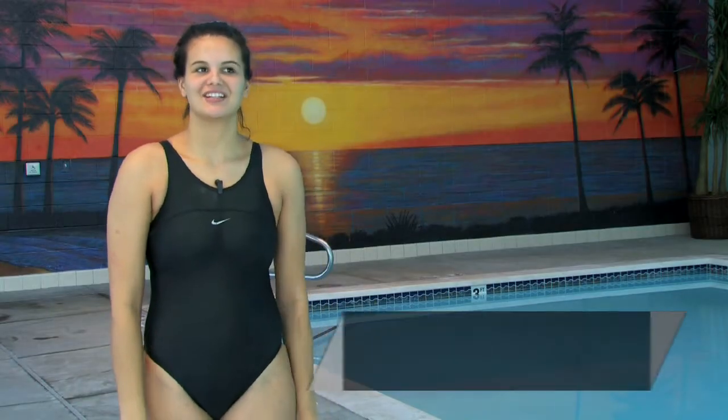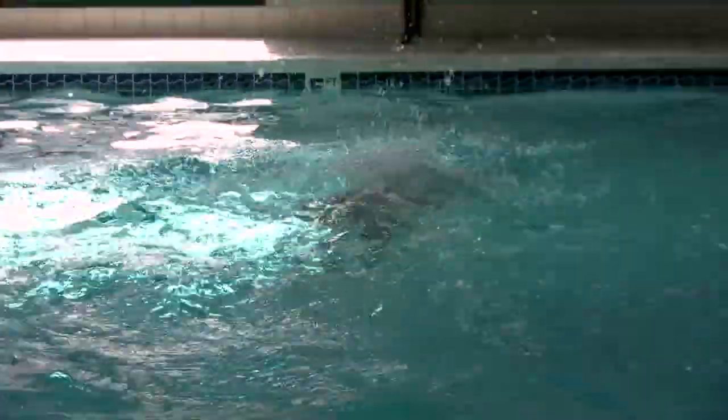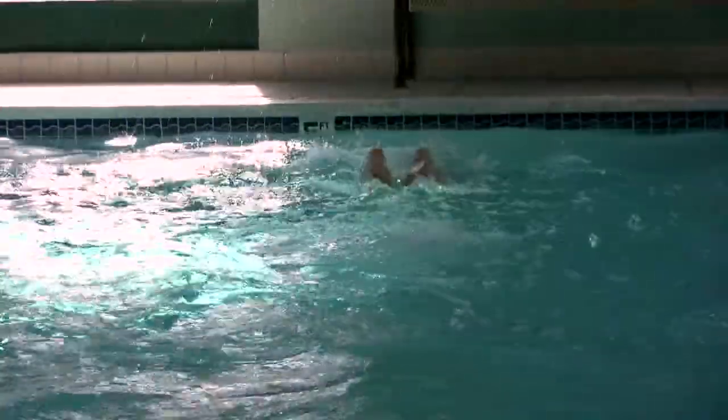Hi, my name is Barbara. We're here at the Village on Main in Utah, and I'm going to be your swimming expert for today. Today we're going to talk about the feet position for the butterfly kick.